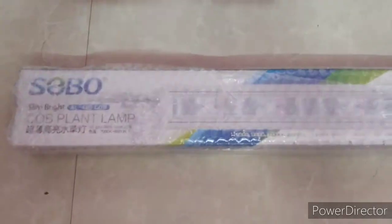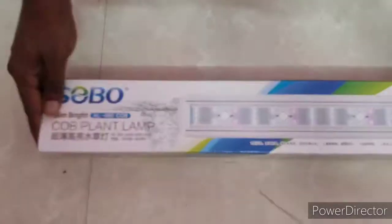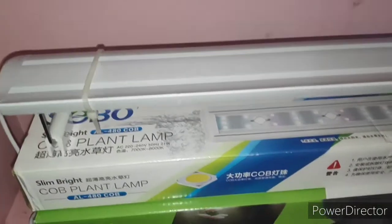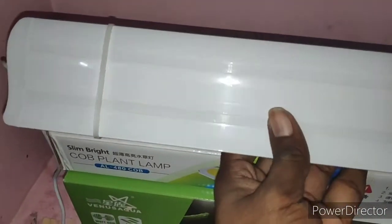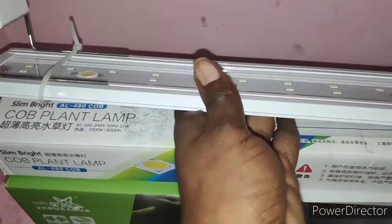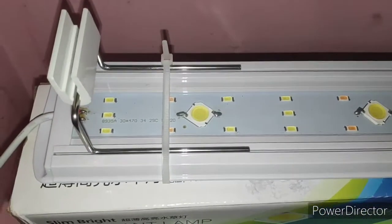The packaging was good — packed very nicely as it came through courier, so no damages at all, very good. You can see the product now. It seems like it's made of aluminum or steel but no, it's pure plastic. It's very plasticky and very lightweight.